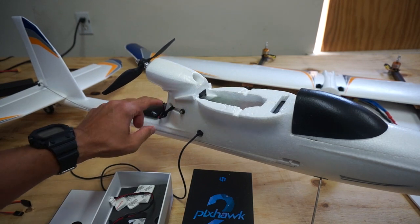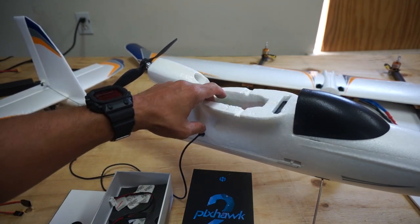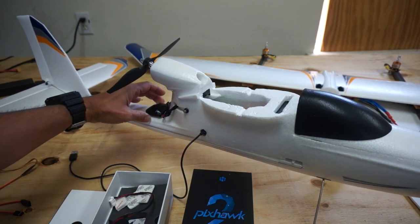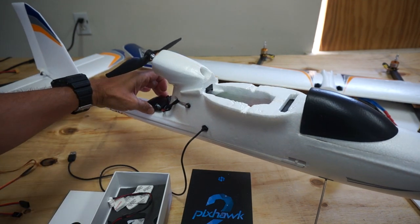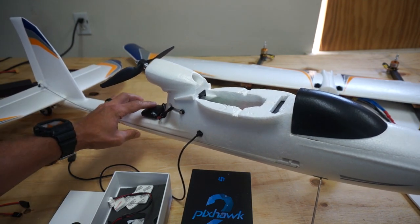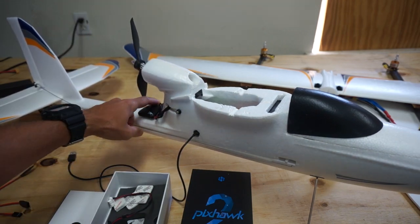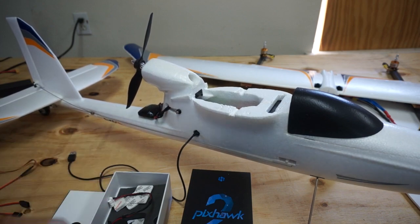I have the GPS mounted going through this little vent into the Pixhawk cube. I also have the safety button here, and I'm using this 3M double-sided tape — it's super sticky and bonds really well. It should be clear of the prop, and then we'll find out sooner or later if there's any interference from that prop being so close to the GPS.